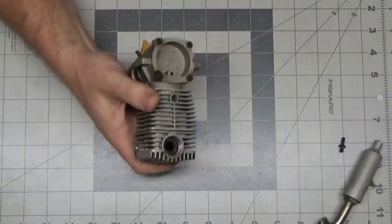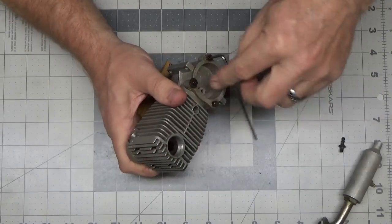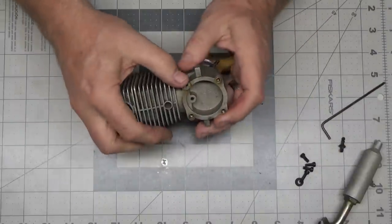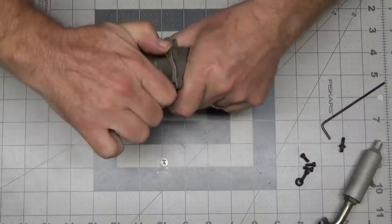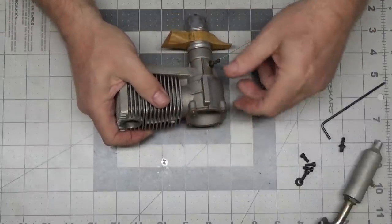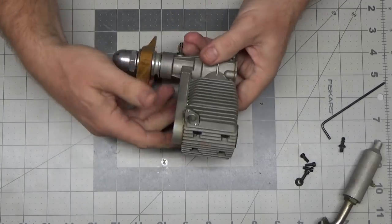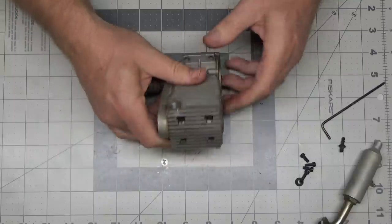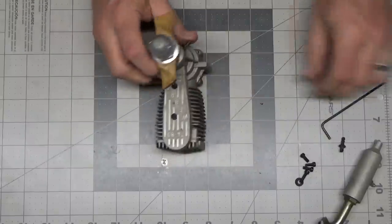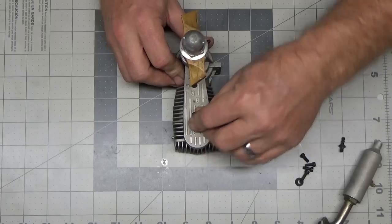I'm seriously considering doing the same ultrasonic cleaning with this engine too. Now, I'm pretty certain this cover isn't just going to want to come off — on the other engine I had to go out with a wood block and a rubber mallet and tap it to get it free. I'm sure I'll have to do the same here. Let's go ahead and take this belt cover off first.